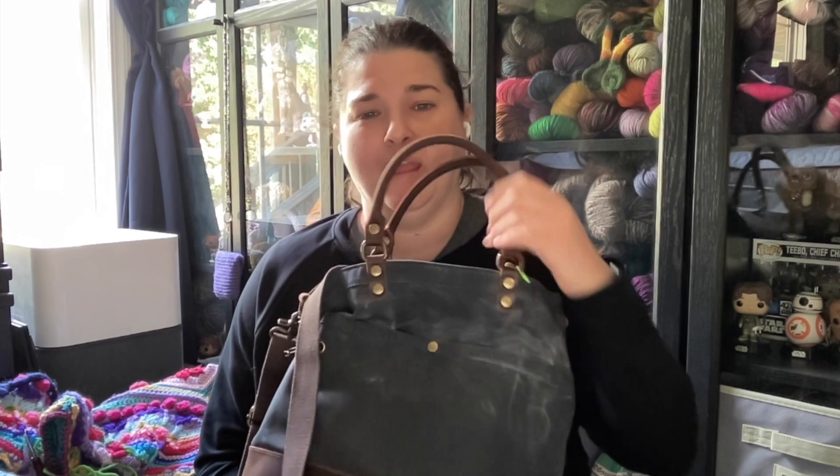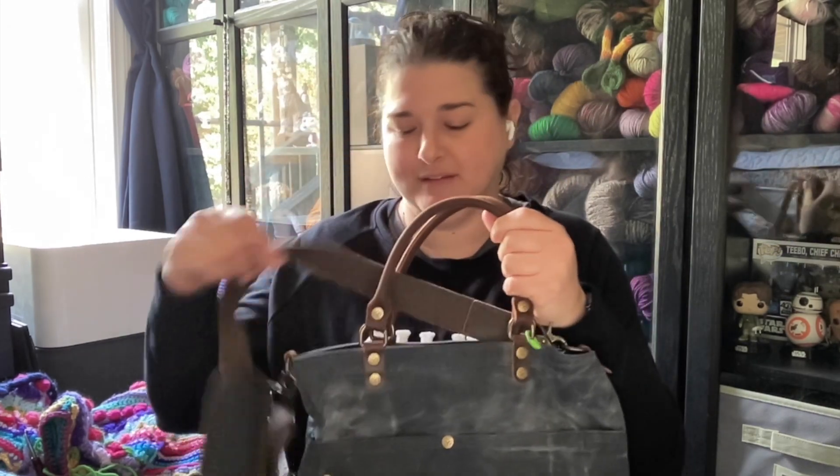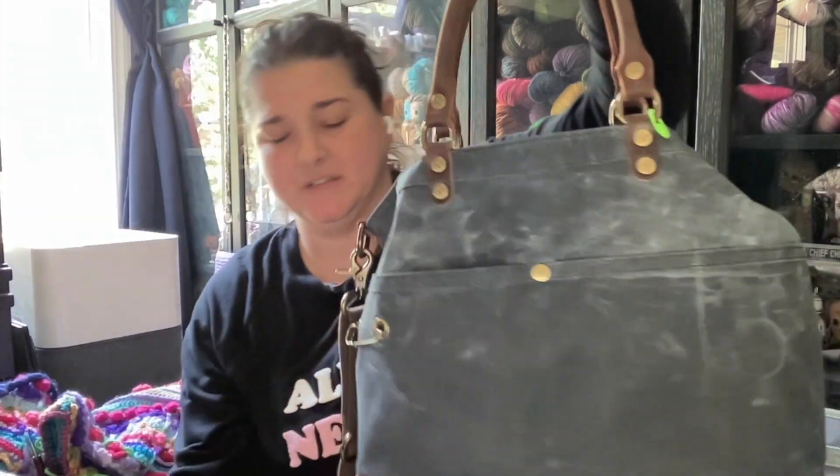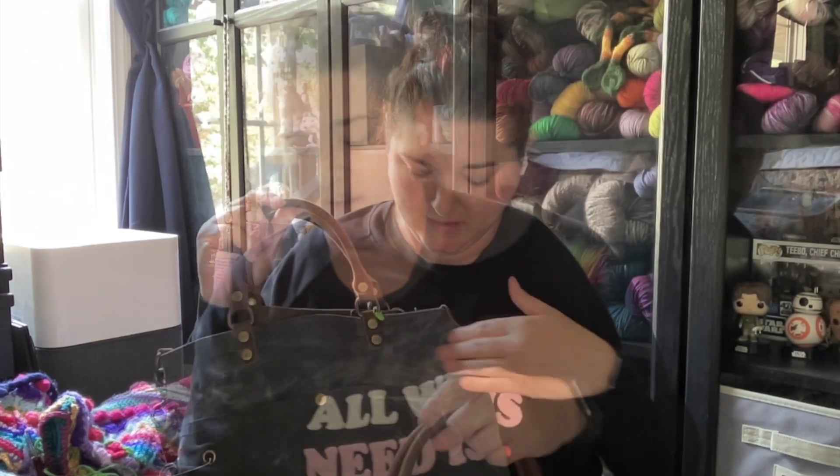Hello, Yarnie friends, and welcome to part 2 of this video. It's been a couple of days — today is actually September the 3rd, a Saturday. I've had this bag in use all week since Monday. As you can see, there is definitely some wear in the wax canvas, which is completely normal for wax canvas.